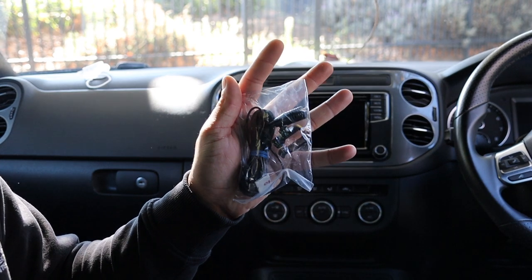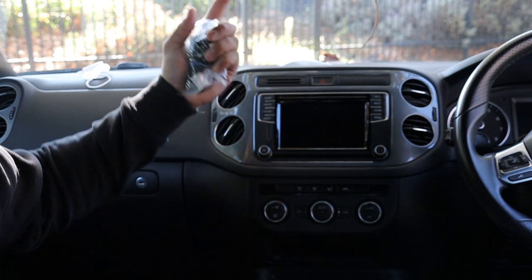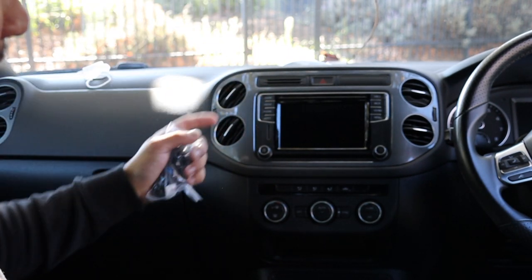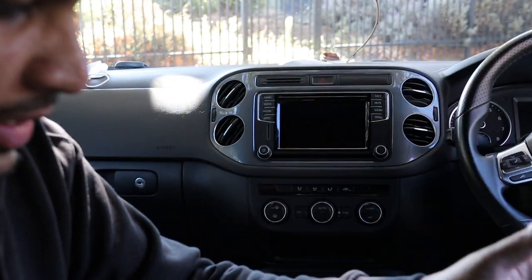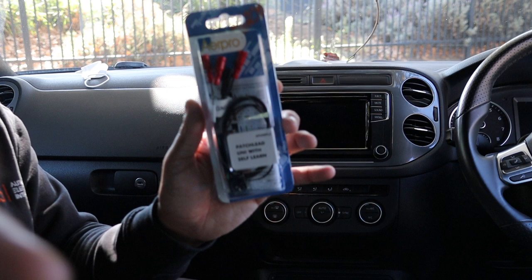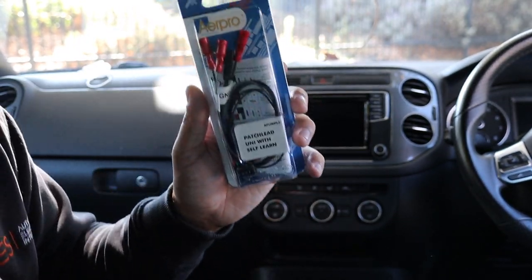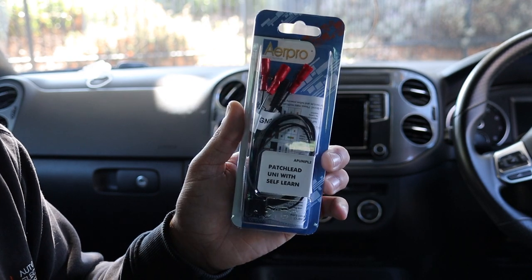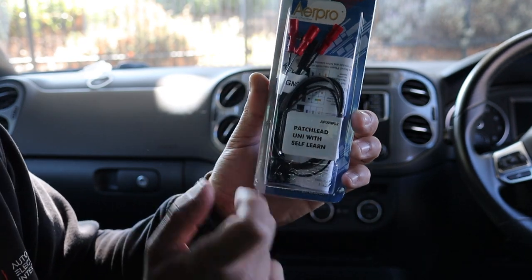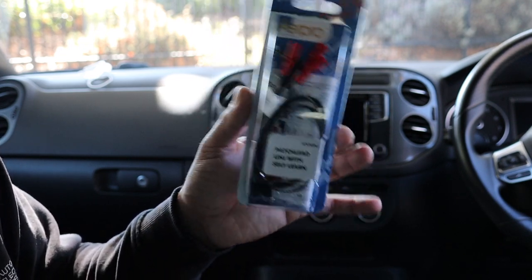In this car you will barely see it, but we can talk about that later. The last thing is the patch lead that goes from the new module to the head unit steering wheel control input. This universal patch lead — just read your instructions — will work on any head unit: Alpine, Kenwood, Pioneer, you name it.